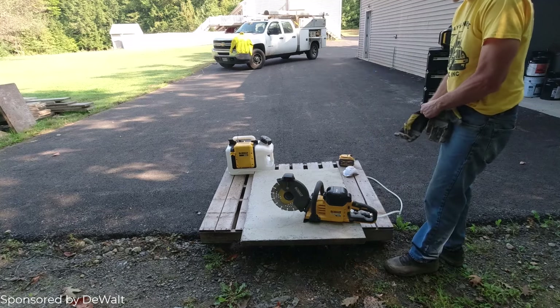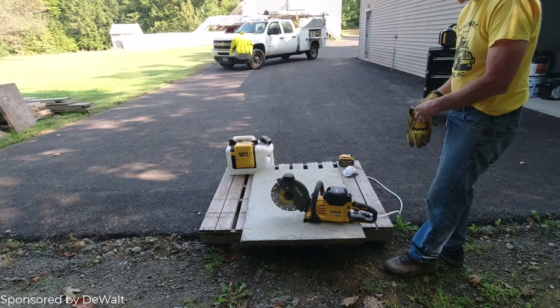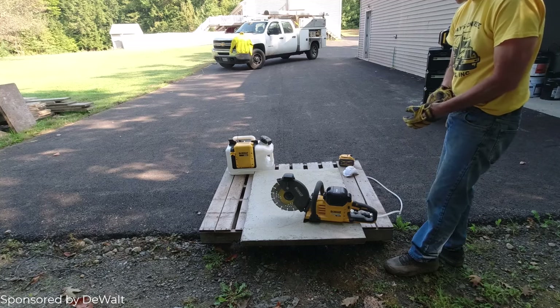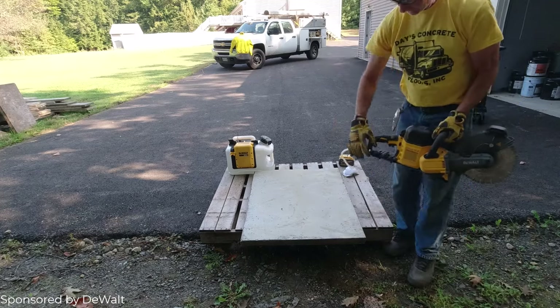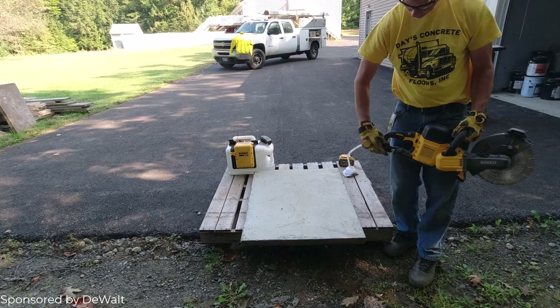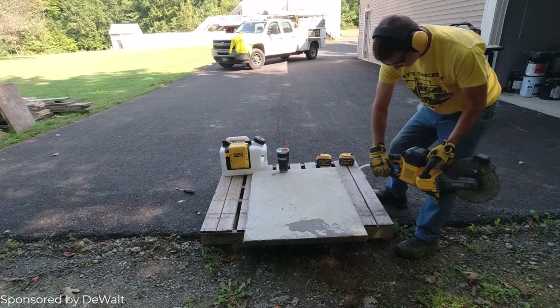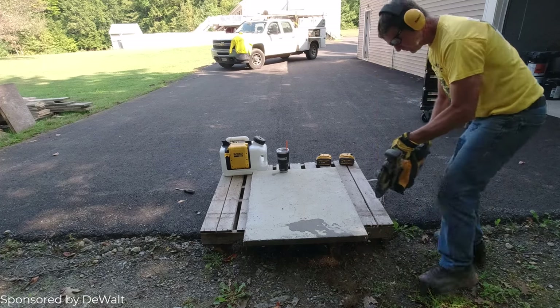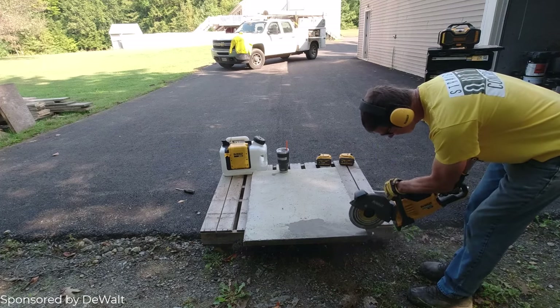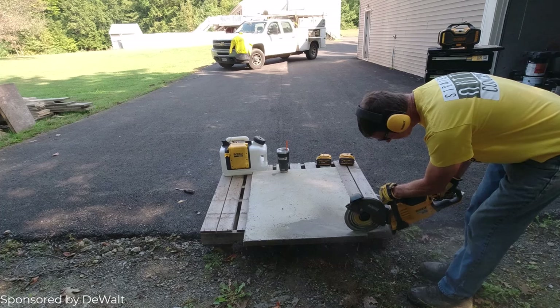With the saw it works really good to make it dustless. We'll use DeWalt's ear protection, DeWalt's eye protection, and I love these DeWalt gloves. I've had these same pair of gloves all summer long — going on like the fourth month wearing them every day in the concrete and they're still not worn out. They work really, really good.